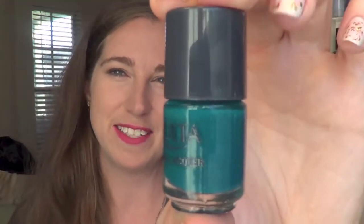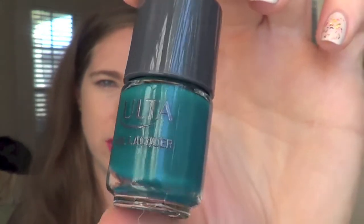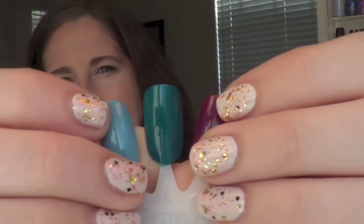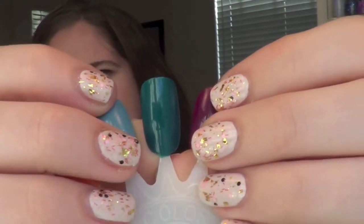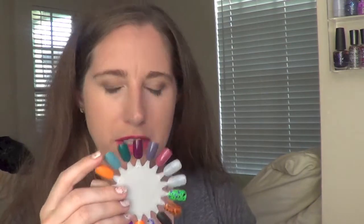Next up is Party Teal Tomorrow, and this is one of my favorites from this collection. This is just a gorgeous blue-green teal cream. I hope you can see it — it's coming off a little bit dark on camera, but it's actually way brighter in person. It's just a gorgeous deep teal for the fall time. I really, really like that color.